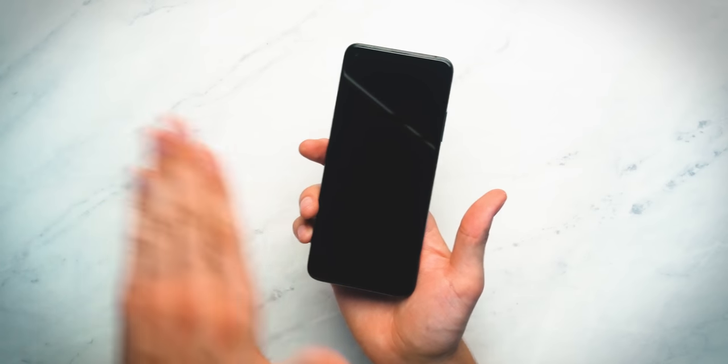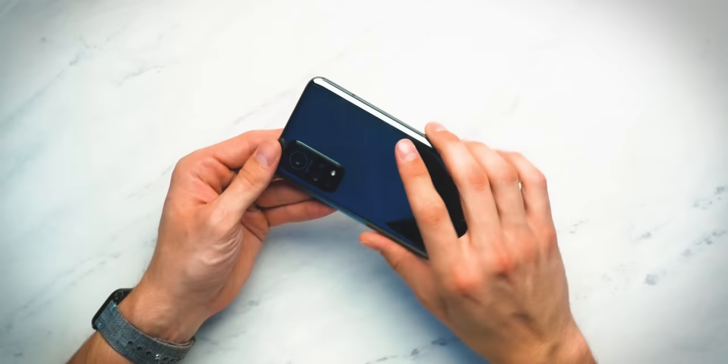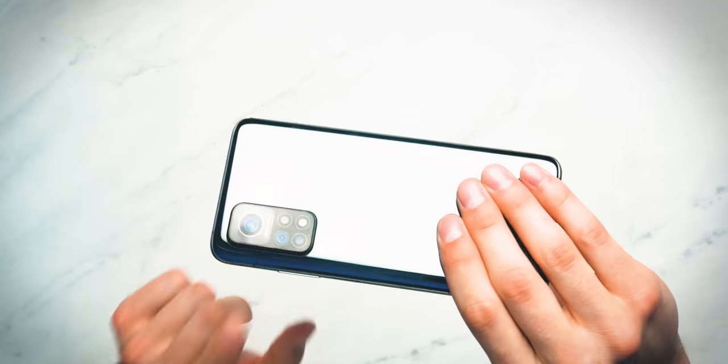Right off the bat I do just want to say something here — I love how the back is curved, but you have a flat edge display on the front. I love that. I've talked about curved edge displays on the front of smartphones before — how they're kind of cool, but I'd prefer them to be flat. We're getting that flat display here on the Mi 10T Pro, which is awesome. And you can see a little camera bump there on the back — pretty prominent.